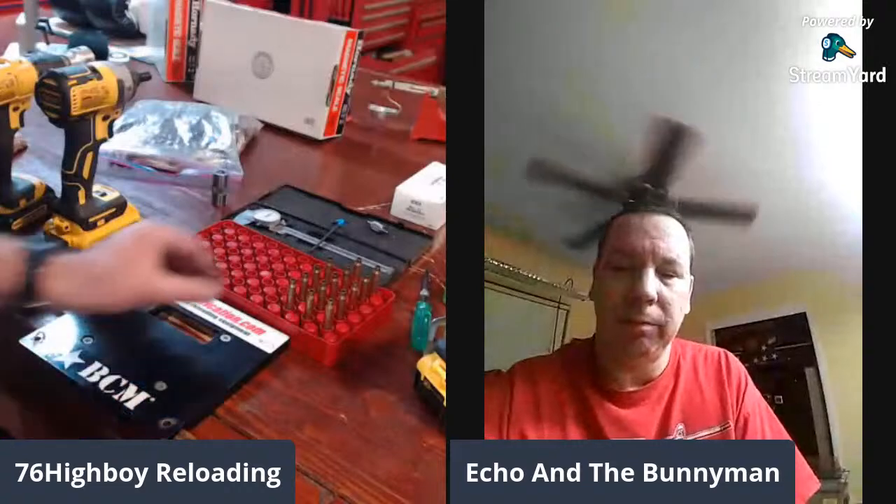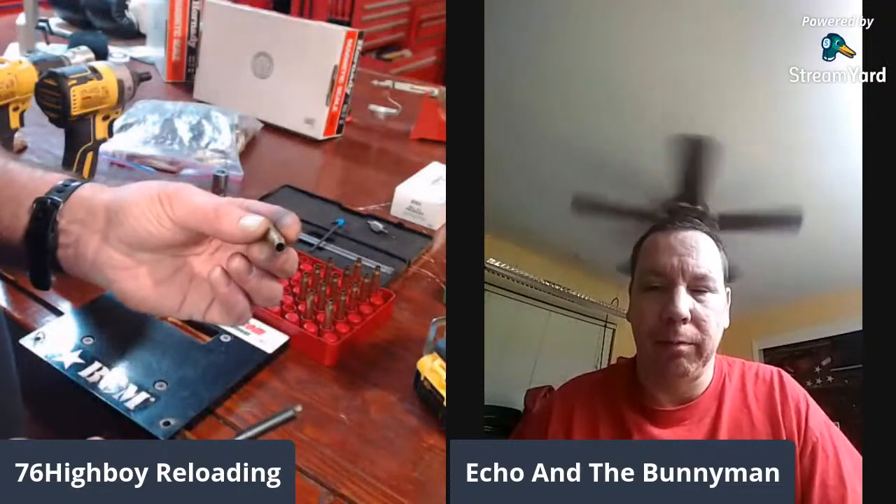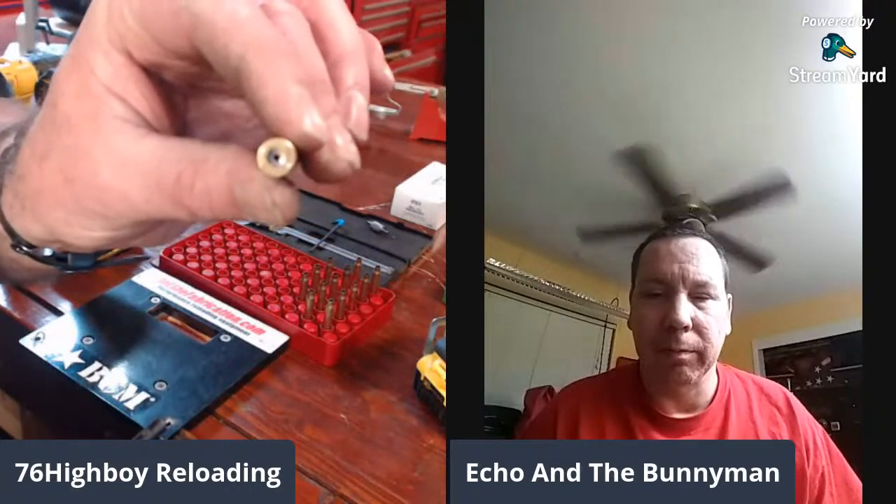Now, the next step he'll show is flash hole deburring — he doesn't do this step personally. It's something he would do for longer-distance, more precision shooting, but not for high-volume .223 loading. On Starline brass, you don't need to worry about this at all. But on the inside of that primer flash hole, some manufacturers leave a burr. When the flash comes through, the powder behind it doesn't ignite uniformly. By deburring, you knock those burrs off. For his .223 high-volume shooting and even ground squirrels out to 100 yards, he's still plenty accurate without this step — it's optional, and either way you're not incorrect.